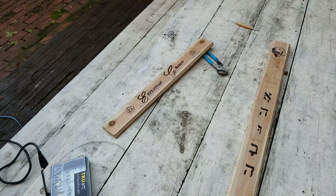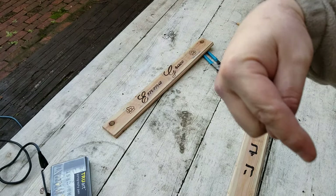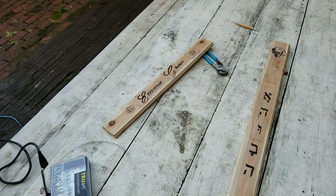Thanks for watching. If you like some of the content, I do Bible reviews and rebinds and all kinds of stuff. Check out down here — there's a little subscribe watermark. You can check that out and subscribe. Thanks again for watching and God bless.